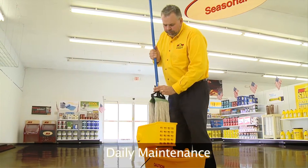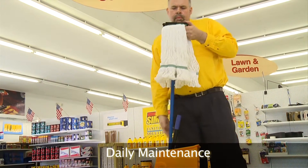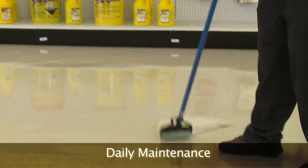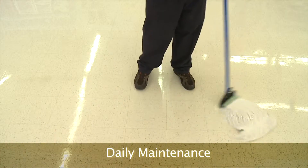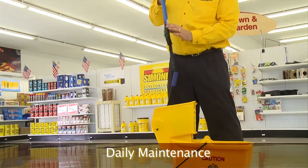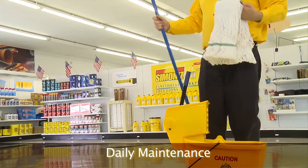Using a clean mop is essential in removing soils from the floor, and particularly in health care facilities. Clean mops and fresh solutions of disinfectants are essential for proper disinfecting. Even with the use of auto scrubbers, mopping is still a part of any floor care program. Using mop handles that promote easy mop changes and quality looped mops will make for a more effective program.